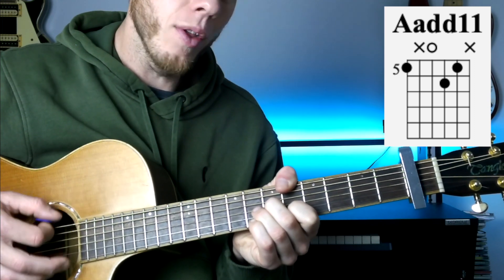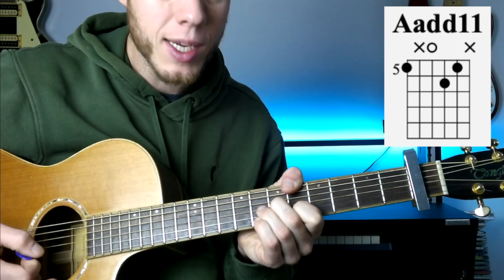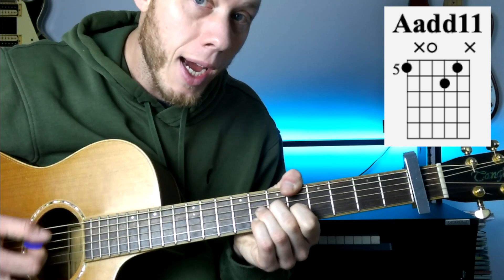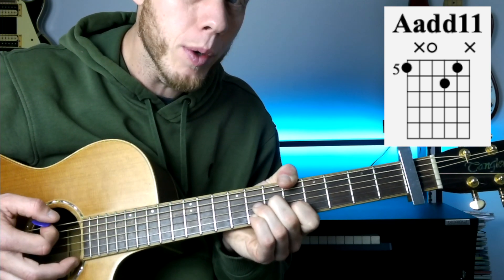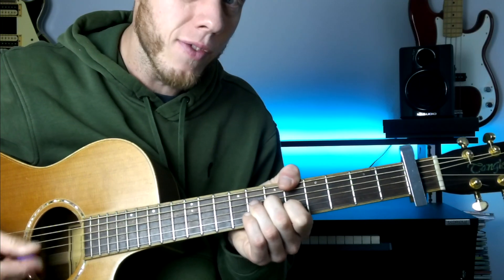The final chord is an A add 11. You've got the thumb over the top at the 5th fret, still muting the A string. Open D, 6th fret on the G with the 2nd finger, 5th fret on the B with the 1st finger. You can actually play the high E string open if you want, or keep it muted with that 1st finger — it's the same notes we're playing on the B string, so either way is fine.